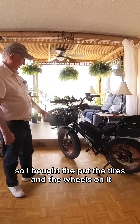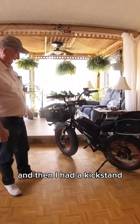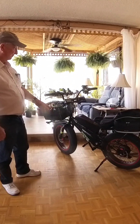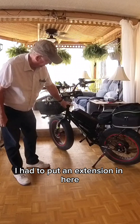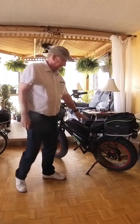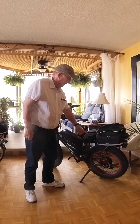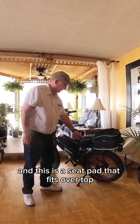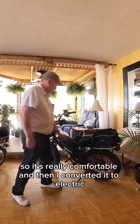So I put the tires and the wheels on it. Then I added a kickstand. I put the handlebars on it — I had to put an extension in because I wanted the handlebars a little bit higher. The seat underneath this seat is another comfortable seat and this is a seat pad that fits over top. So it's really comfortable.